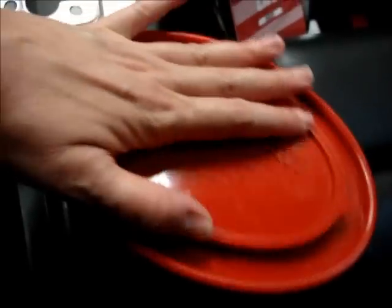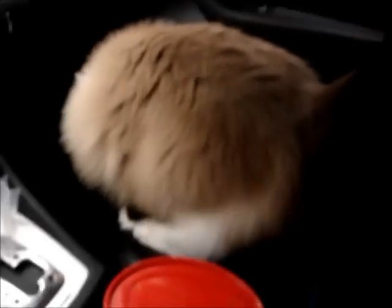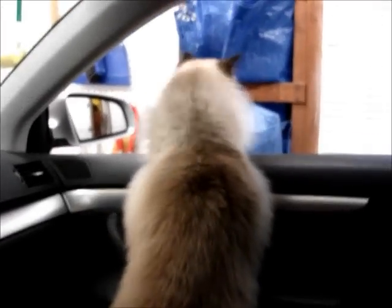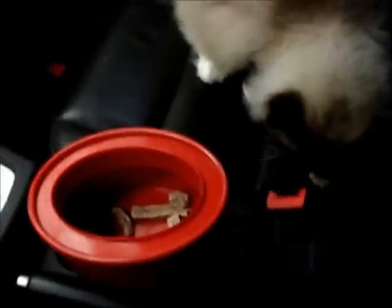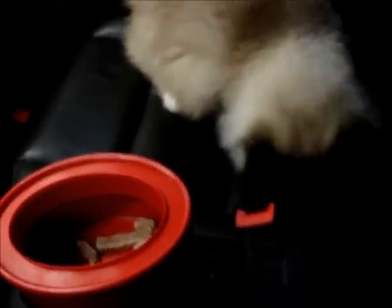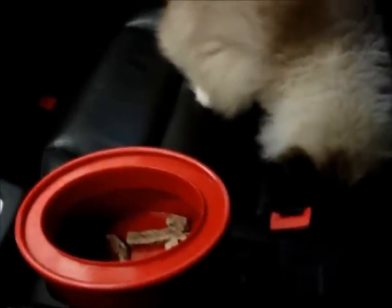I'm going to put some treats in here, which my Charlie can't get enough of, and show you how you can use this as a to-go bowl. So I've got Mr. Intense in here — he loves being in the car in the garage. Obviously with treats, they're going to pull them out of the to-go bowl, and I know everybody's jealous that I have to vacuum up my upholstery. Let's see if he'll grab another one — yep!